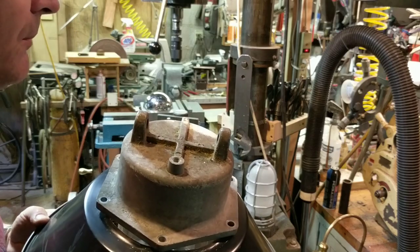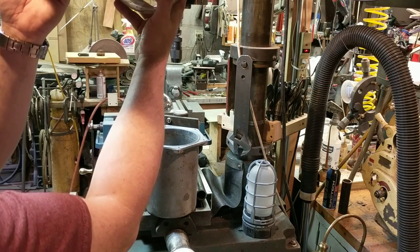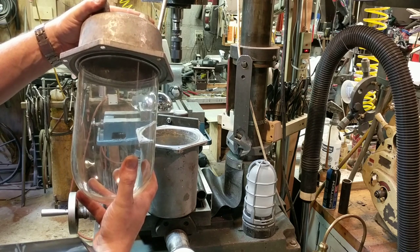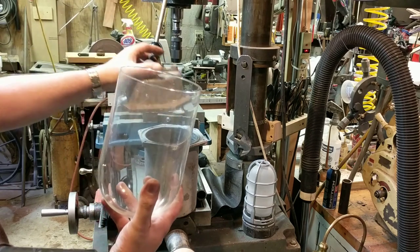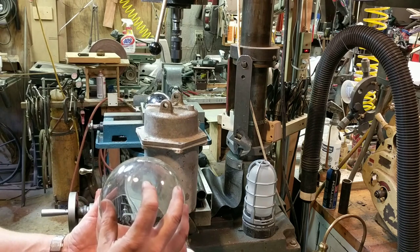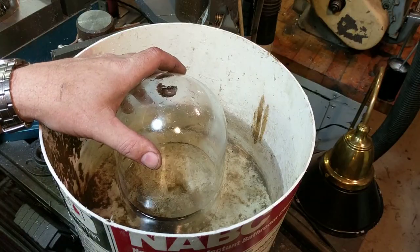I need to clean this up - it doesn't need to look amazing but it shouldn't look disgusting - and get the electrical details in there. I need a way to attach the globe. I may try to do a brass manifold inside that holds a couple bulbs and has a place to attach the globe. The trick is whether I can put a hole in this glass without destroying it, so the first thing to do is try cutting the hole in the globe.